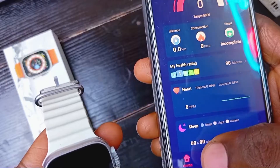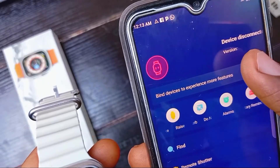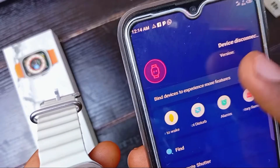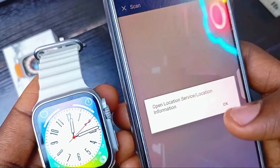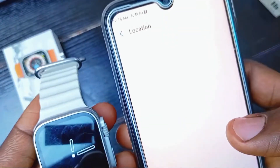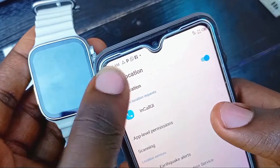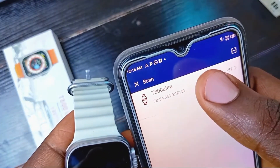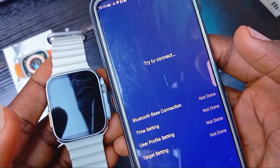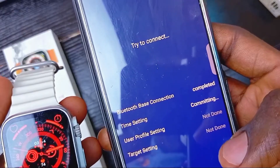Click on the app, then click on 'Set' and 'Bind Devices' to experience more features. Click allow to connect both devices and give permission to access location. Turn that on and go back. The name of the smartwatch is the T800 — click on it and wait for both devices to sync.